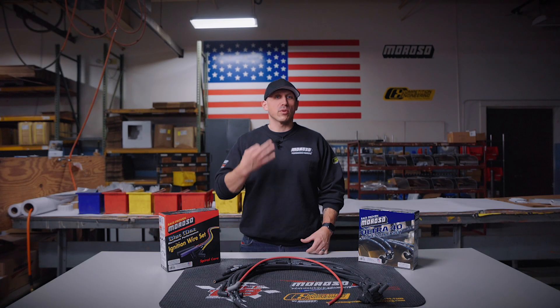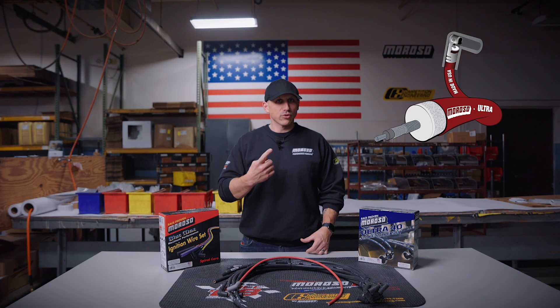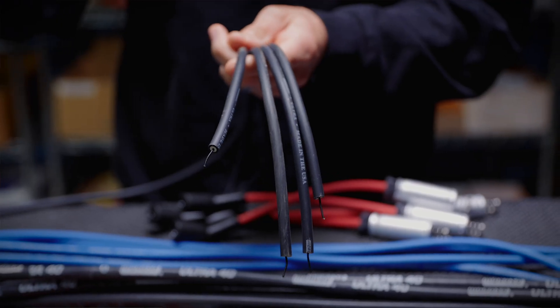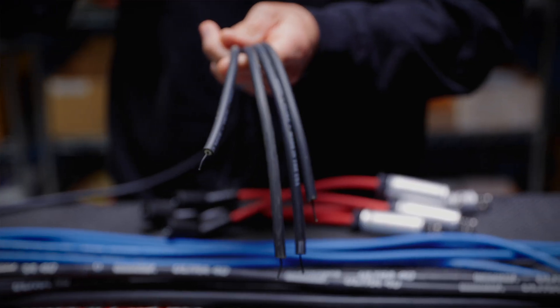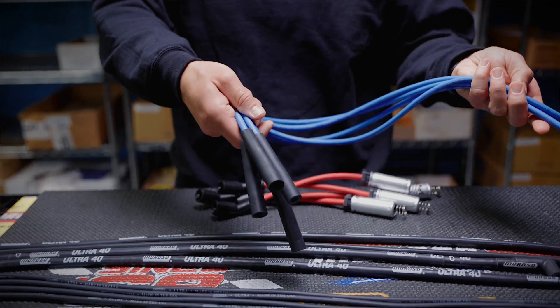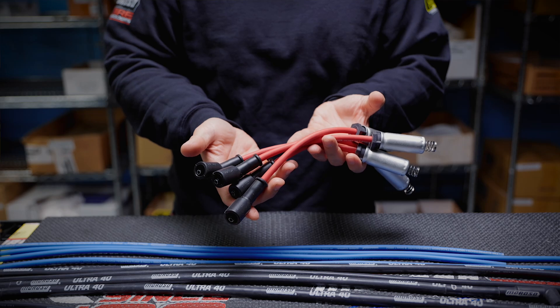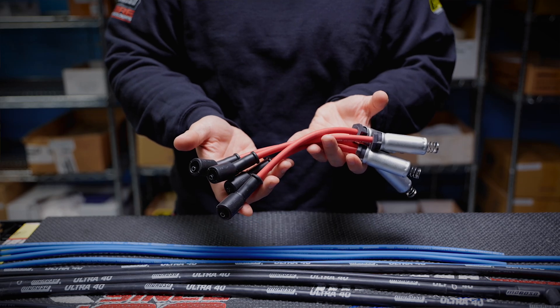Currently, we offer three different types of wire in our product line: Ultra, Bluemax, and Ultra 40. Our Ultra wire is 350 ohms of resistance per foot with an EPDM jacket. Our Bluemax wire is 800 ohms of resistance per foot with a full silicone jacket. The Ultra 40 is 40 ohms of resistance per foot with a full silicone jacket.